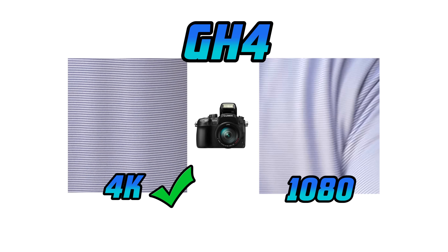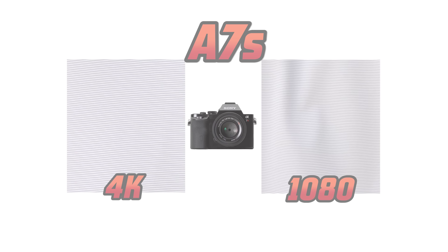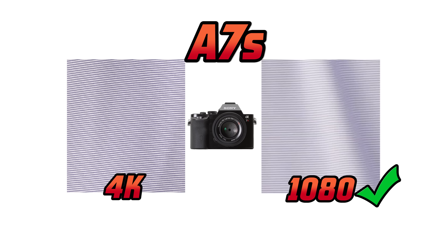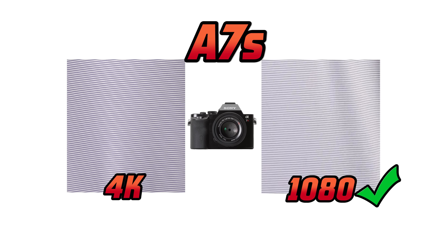It would make more sense to shoot at 4K and then down-res in post if you are using the GH4. The Sony is showing more moray at 4K when compared to its 1080 recording format. If your end goal is 1080 footage with minimal moray and you are using the Sony, it would make more sense to shoot at that resolution.